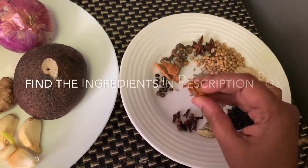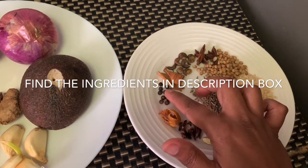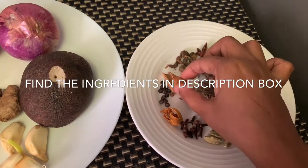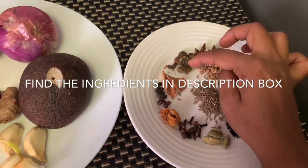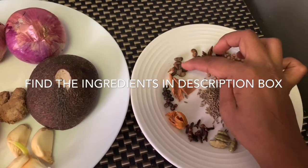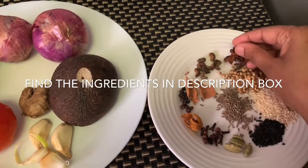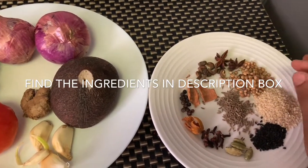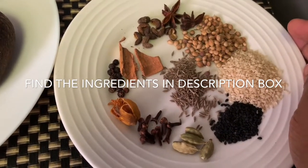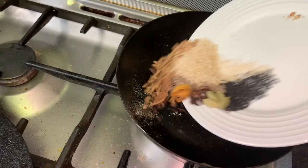For dry spices, I have taken 2 tbsp cumin seeds, 2 tbsp coriander seeds, 2 tbsp sesame seeds and black seeds, 6 to 7 cloves, 6 to 7 black pepper, half-inch cinnamon, 3 to 4 cardamoms, 1 mace, 5 to 6 kabab chini (optional), and 2 star anise. Now we have to dry roast all the spices until they release aroma.